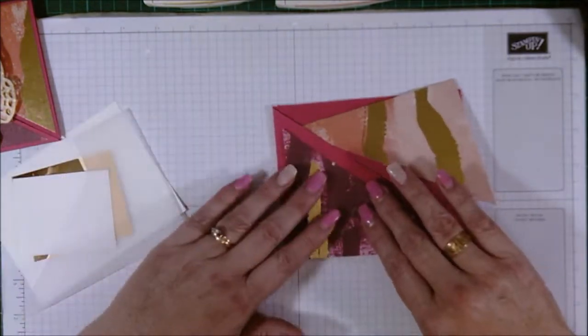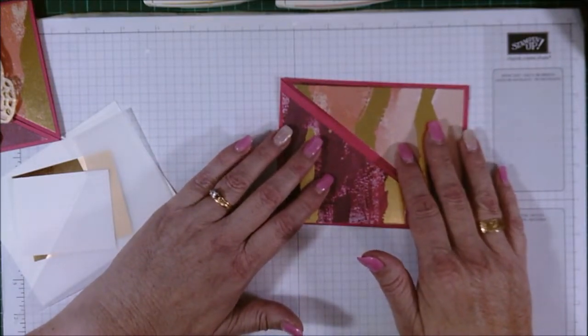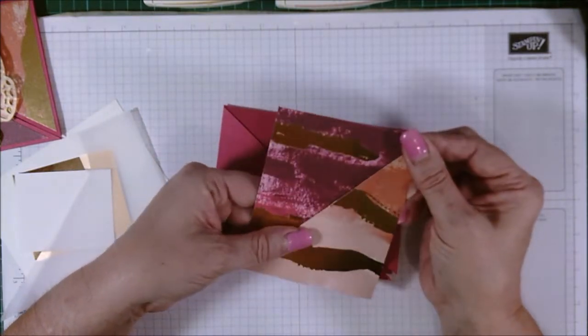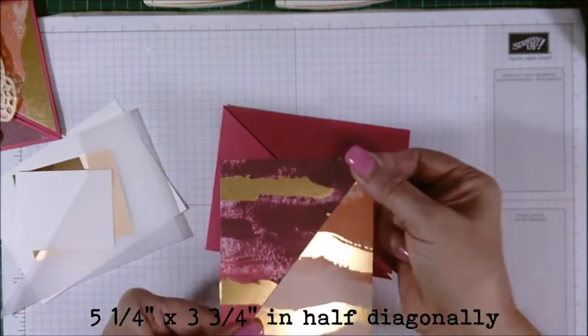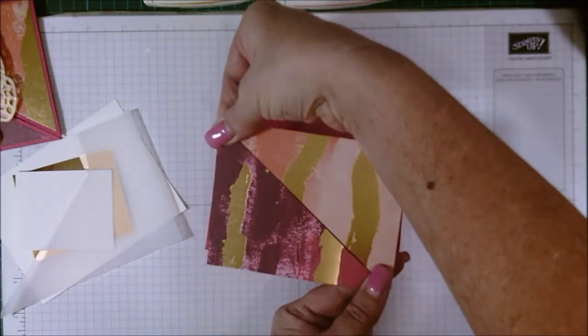Now you have to do the same with your patterned paper. All you need to do is cut your 10 and a half inch by 7 and a half inch piece of paper into quarters and then just cut them diagonally to give you the pieces that you need.